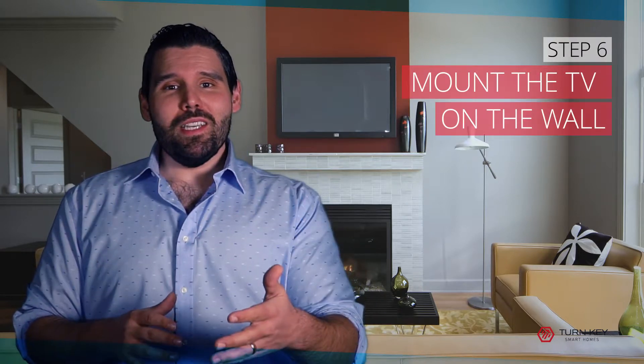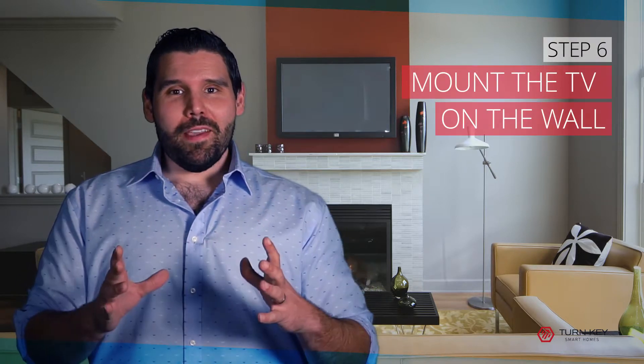Step six: mount the TV to the wall. Once everything else is secure, you're ready to mount the TV to the wall. Make sure you get a friend to help you, though, because it can get a little off balance. Once everything is connected, you can hook up all the cords and you're ready for an outstanding viewing experience.